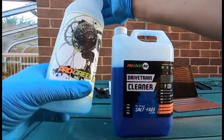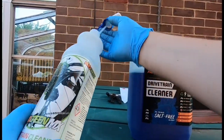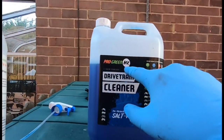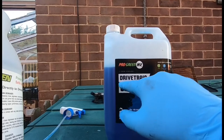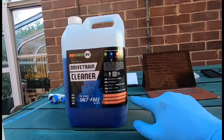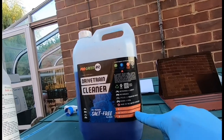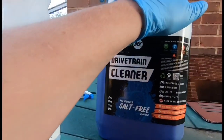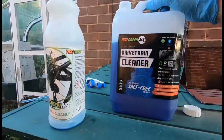I've shown this on my videos before. I use ProGream MX drive chain cleaner because it is a salt-free cleaner — biodegradable, with powerful degreasing agents, and it's aluminium safe. A lot of the products out there aren't as good as that.